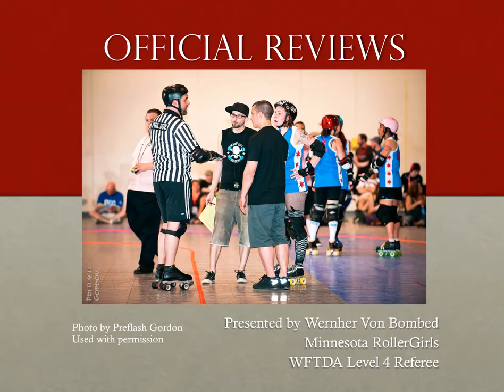This presentation on official reviews is geared not only towards head referees, who by the nature of their position do a lot of leading in reviews, but also to the other officials involved. Official reviews are something that we see a lot of, but I haven't seen a whole lot on how to run them. This is my modest attempt to change that.